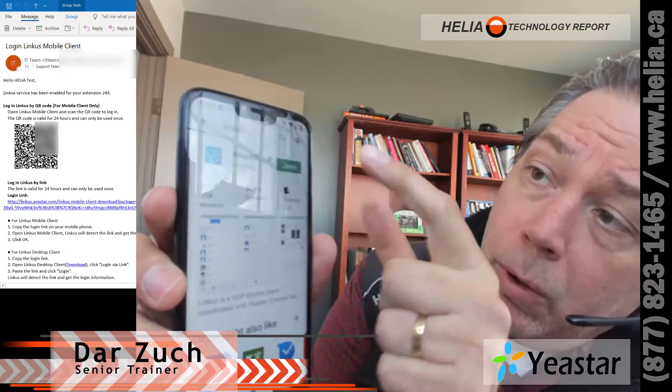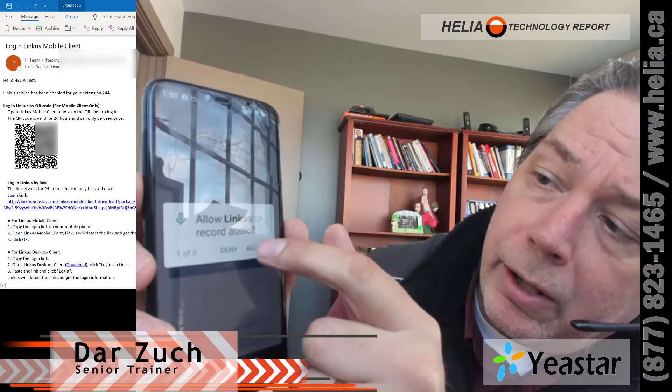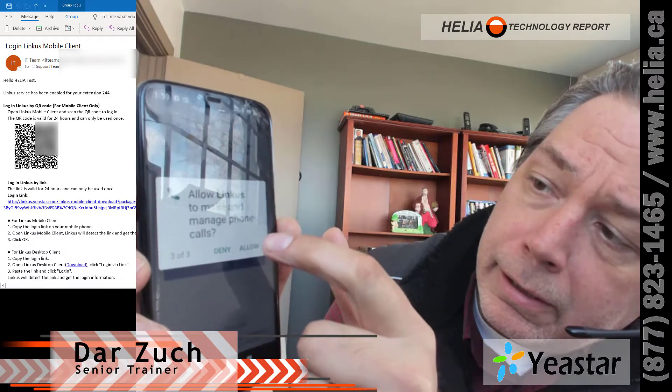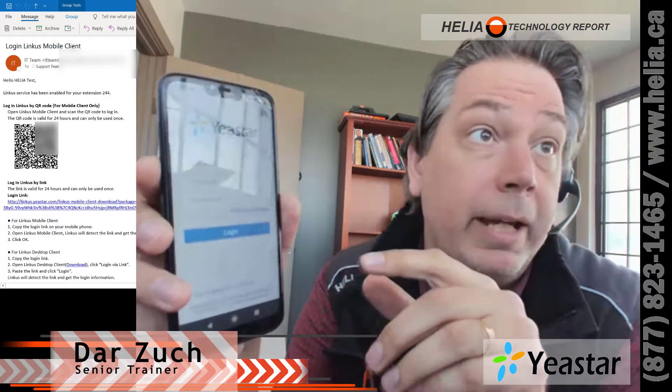Once it's installed, you can see it's installed. I'm going to press Open, and we're going to say Allow — yes to the permissions — and then it's asking for a username, a password, and a domain.